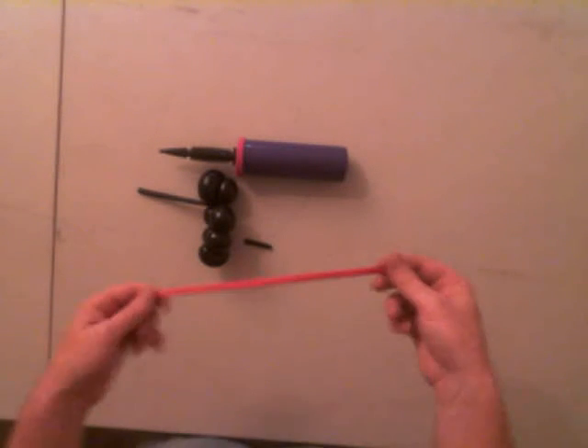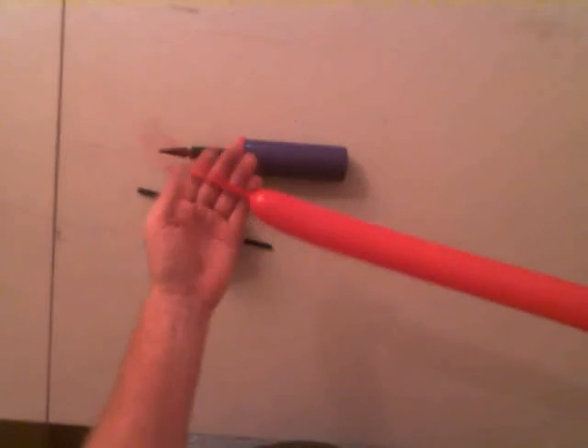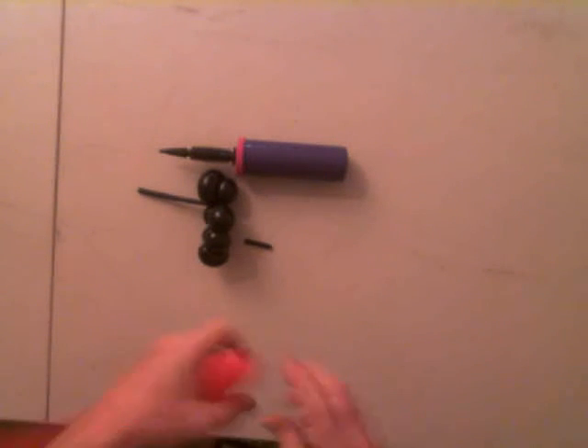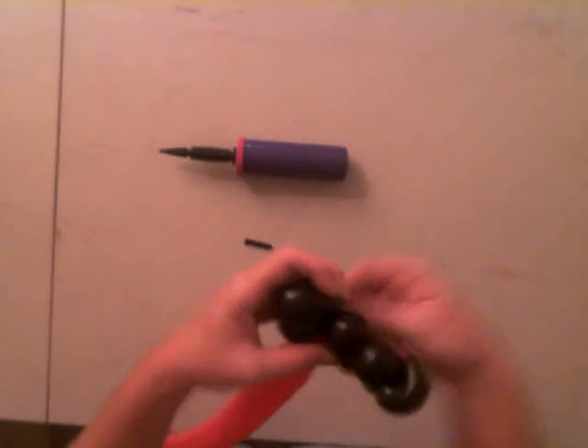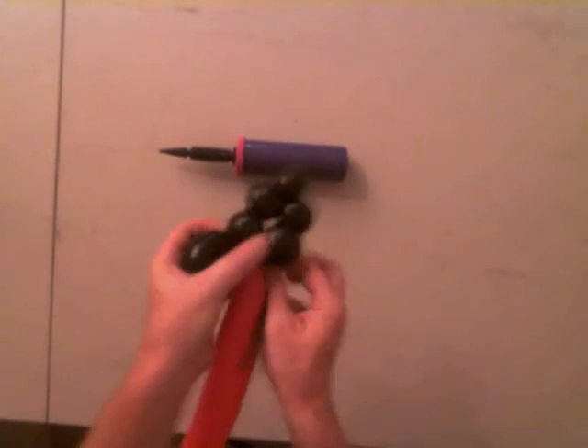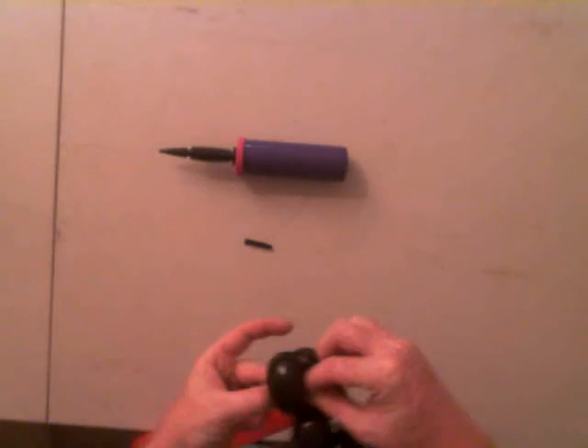Now we're going to take our red one and just blow it up. You don't even have to blow it halfway because you're not going to use a lot of it and you're going to end up breaking it again. This is called a tie-on where we're merging two colors. Just take the nozzle, wrap it right around the neck of your balloon, and then tuck it through the head bubble.